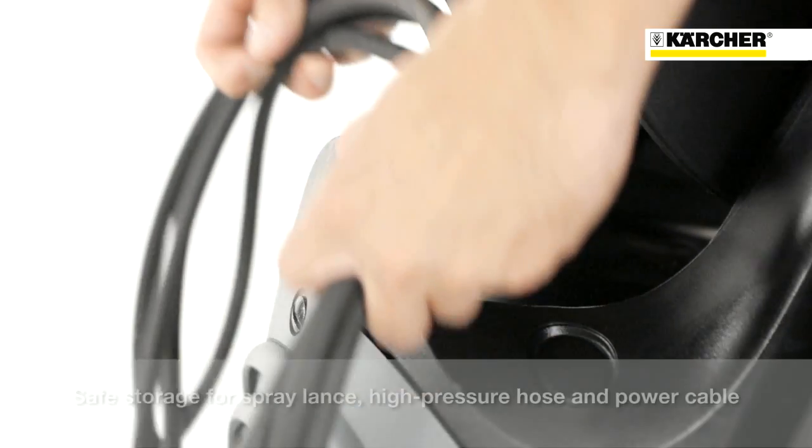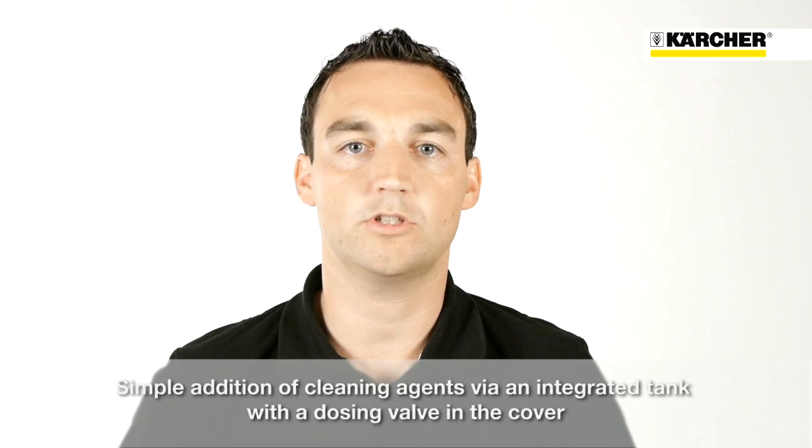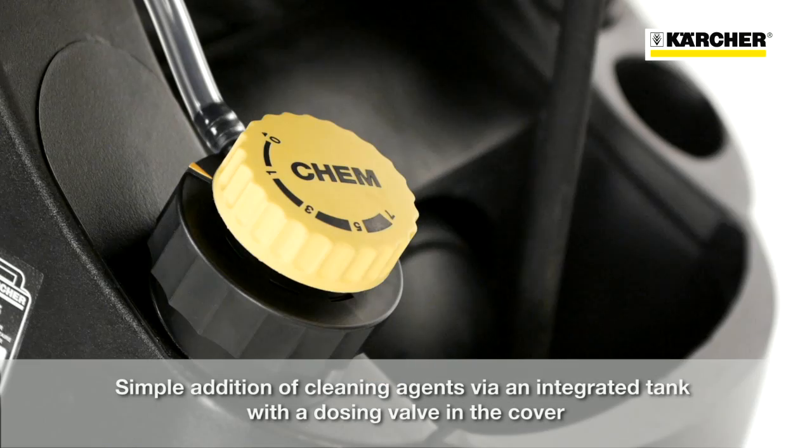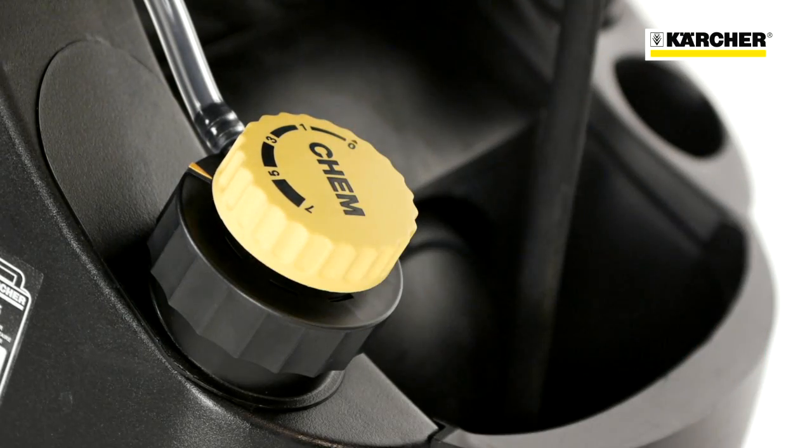To complete the storage concept, there's a hook for storage of the power cable. The integrated cleaning agent tank makes the usage of detergents very comfortable. In the cap of the tank, there's an integrated metering valve for easy detergent dosage.